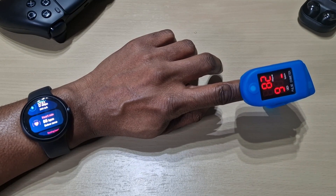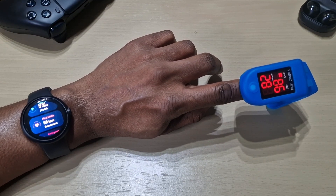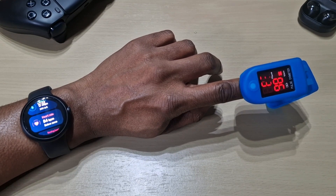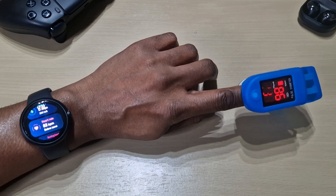I think that's another reason why the battery doesn't last as long, because on my Galaxy Watches you could change the settings — continuous, every couple of minutes, or set it manually. Right now I don't see an option for that on the Pixel Watch.